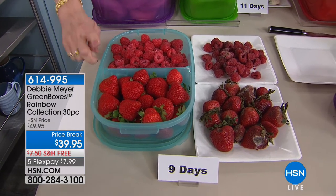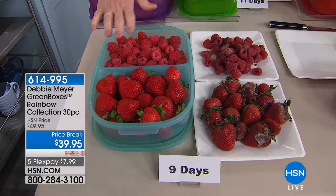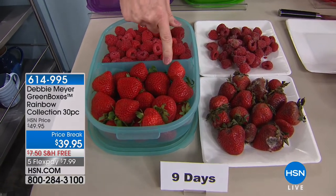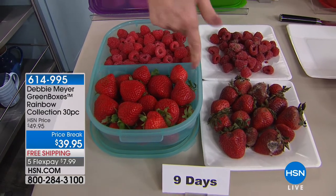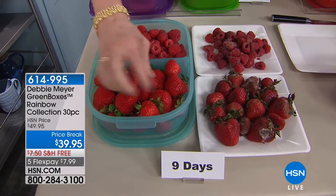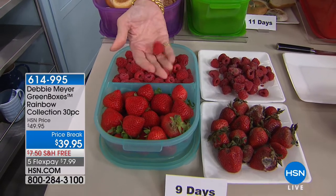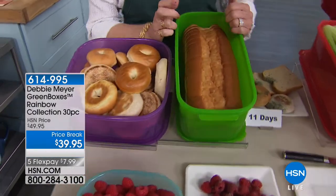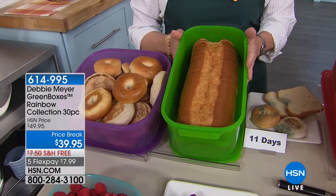Independent laboratory testing confirmed my boxes extend the life of fruits, vegetables, baked goods, and snacks. They're made with my proprietary formula of natural ingredients that are actually part of the construction of the box — you can't wash them out or wear them out. They are inside and outside the box, and as long as the box exists, it works. These are washable, reusable, BPA-free, top-rack dishwasher safe, and proudly made right here in America.